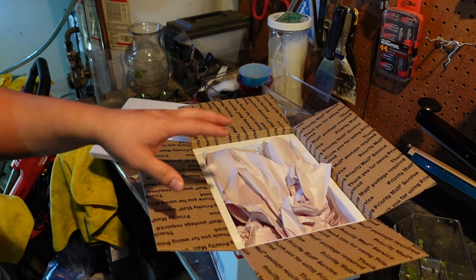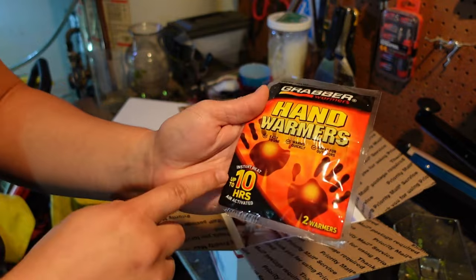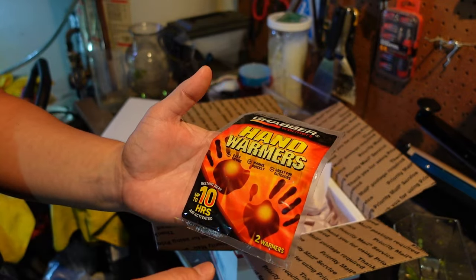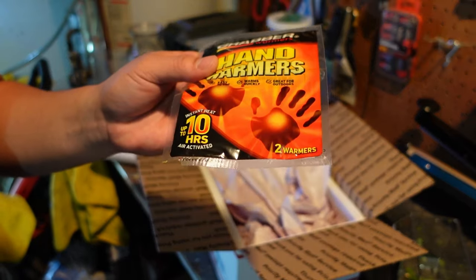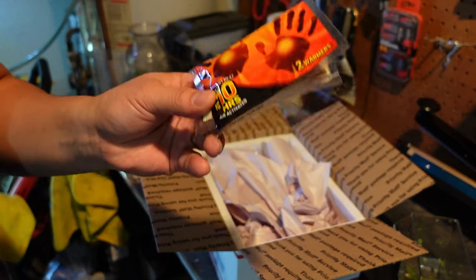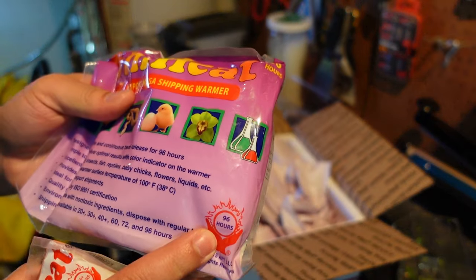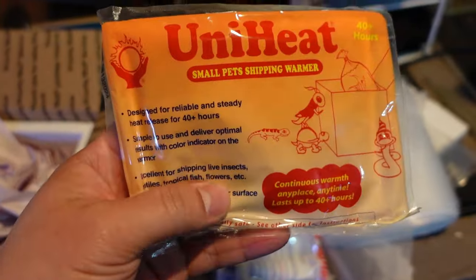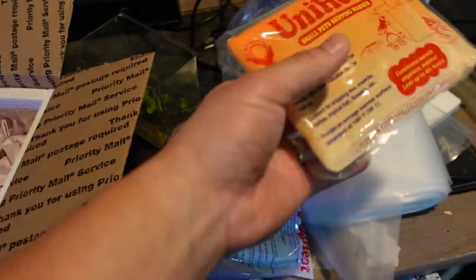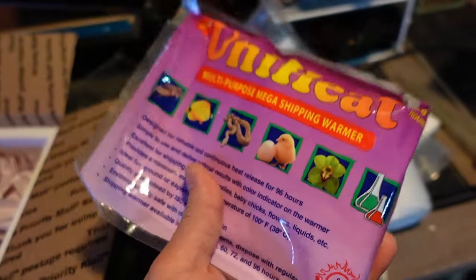The next thing — and this is the most important part — is you're going to want to put a heat pack in, but you can't just use any heat pack. The ones you find at stores are 10-hour heat packs. If you're doing priority mail, the package could be in transit for two to four days — that's much longer than 10 hours. So if you're shipping during the winter using priority mail, do not use 10-hour heat packs. You want something longer. You can use a 96-hour heat pad or a 40-hour heat pad.